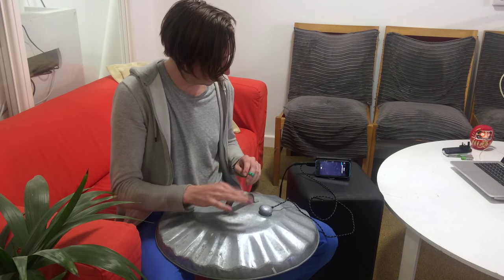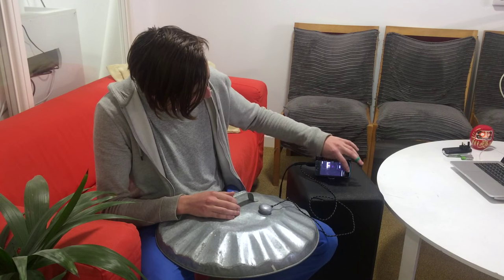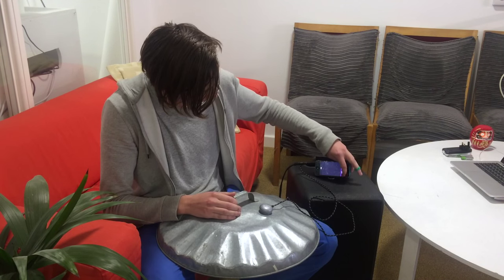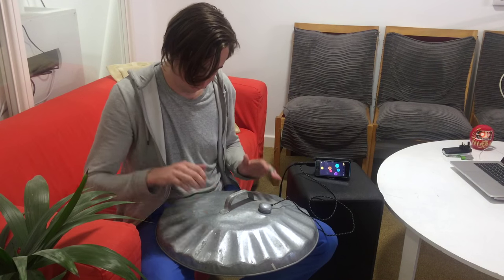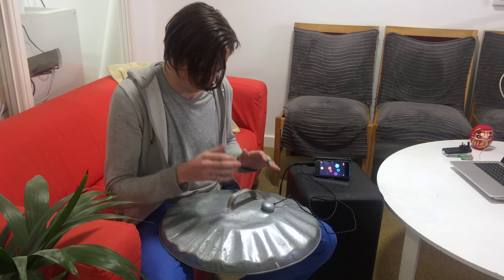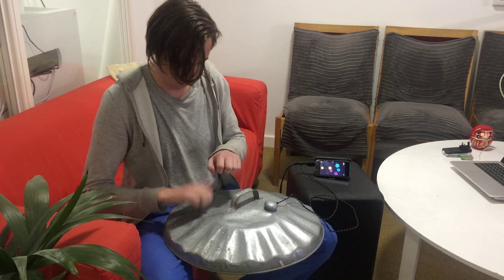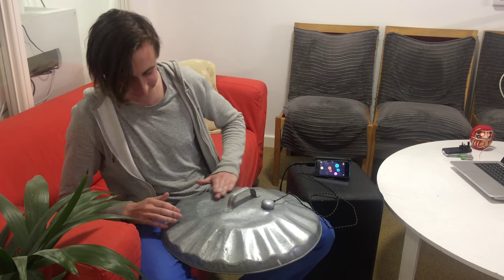I'm going to train the handle here to be another one. And finally I've got this little plastic ring on my finger, so that's another distinct gesture — a nice high one. And now I can play. Thank you.